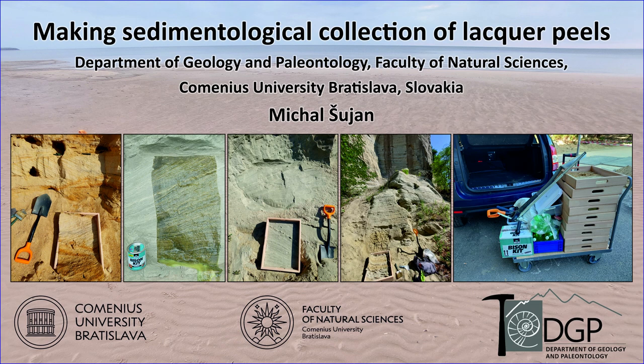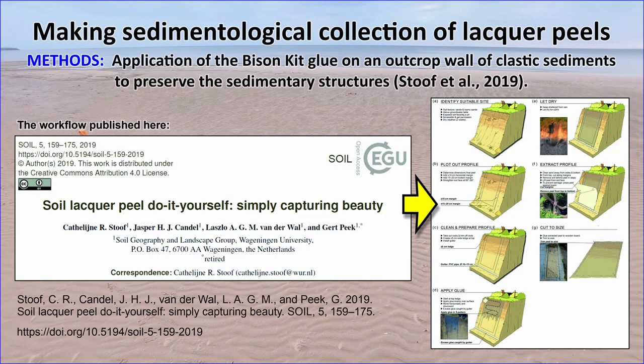This video will take you through the process of making a sedimentological collection of lacquer peels for teaching purposes at the Department of Geology and Paleontology, Komenius University Bratislava, Slovakia. Lacquer peels are panels of originally loose or poorly compacted sediment fixated by glue or resin, resulting in a preparate with preserved sedimentary textures and structures.